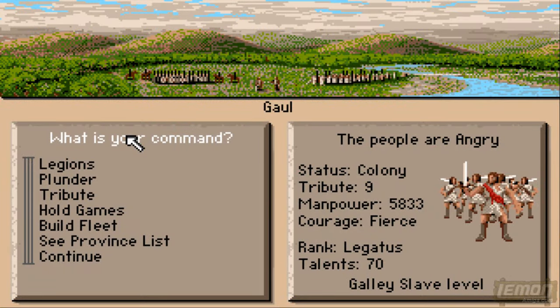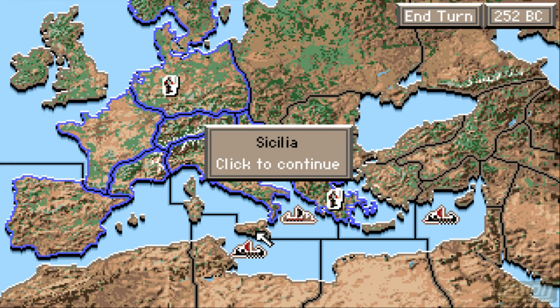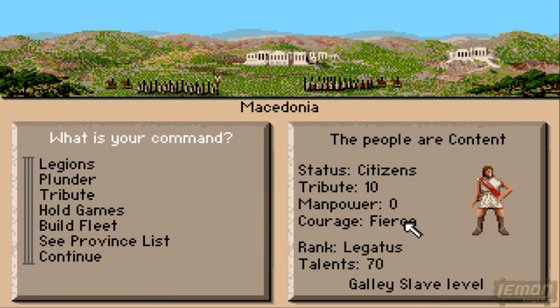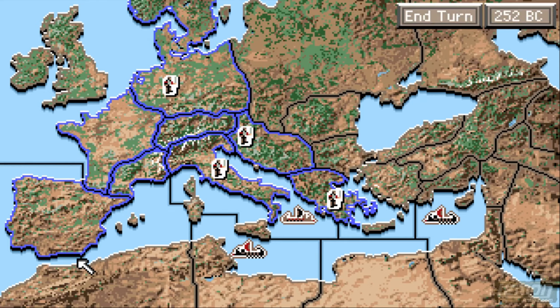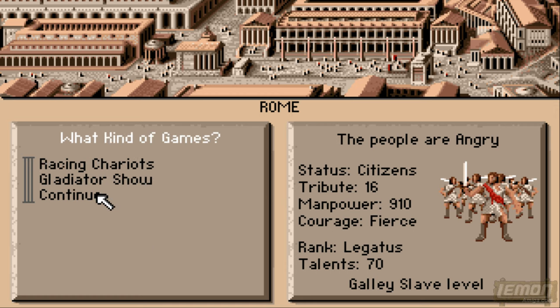One region was rebellious, this one is angry — so it's good to check every now and again what's going on in the world. It's pretty early history so we're not getting attacked by many people so far — not the Carthaginians or the Parthians — but we will be doing a bit later on. Let's hold some more games, let's hold another chariot race and hope that appeases the citizens.